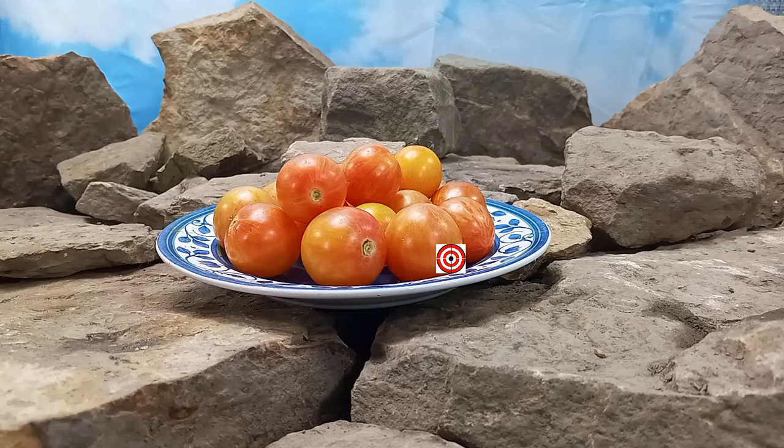And lastly, watch until the end of this tomato review for more tomato suggestions from YouTube. Now, back to our review of Sunrise Bumblebee Tomato. This was created by Fred Hempel.